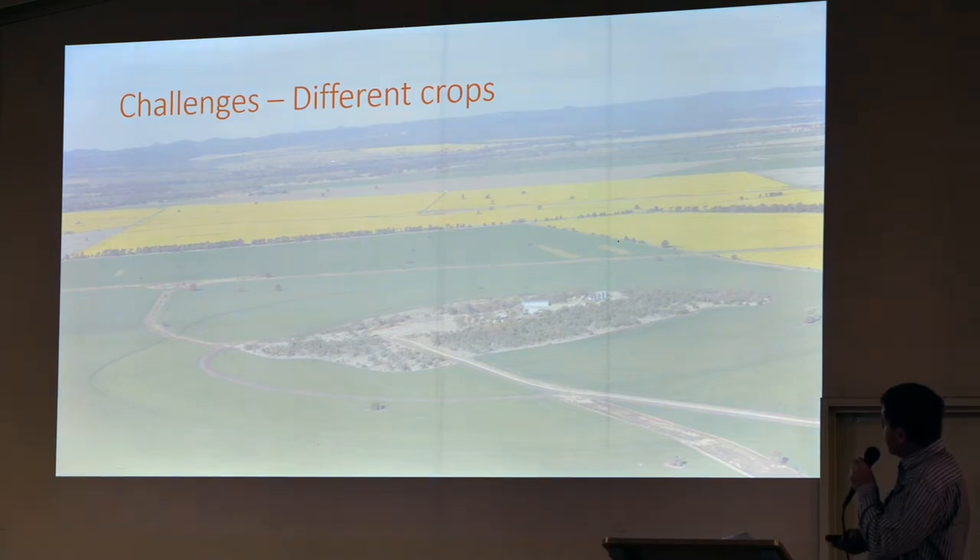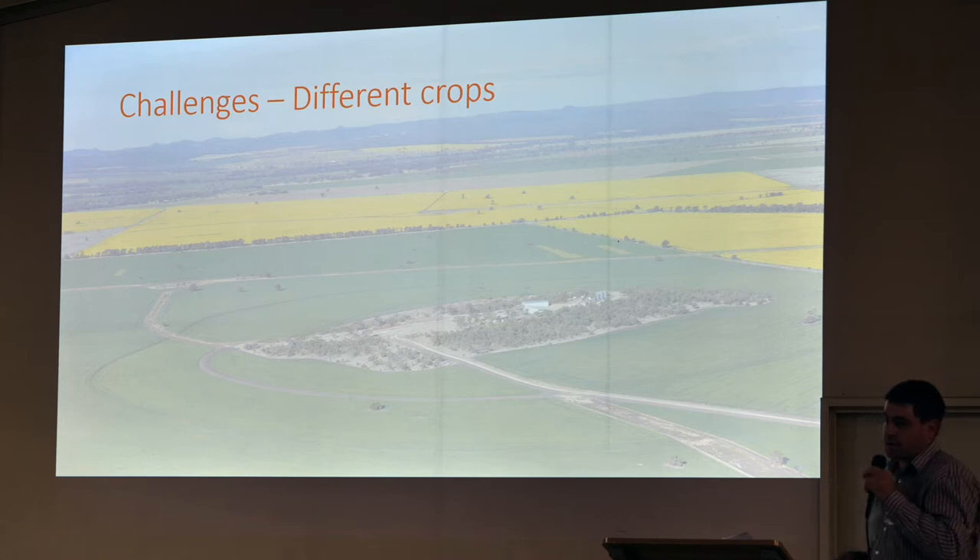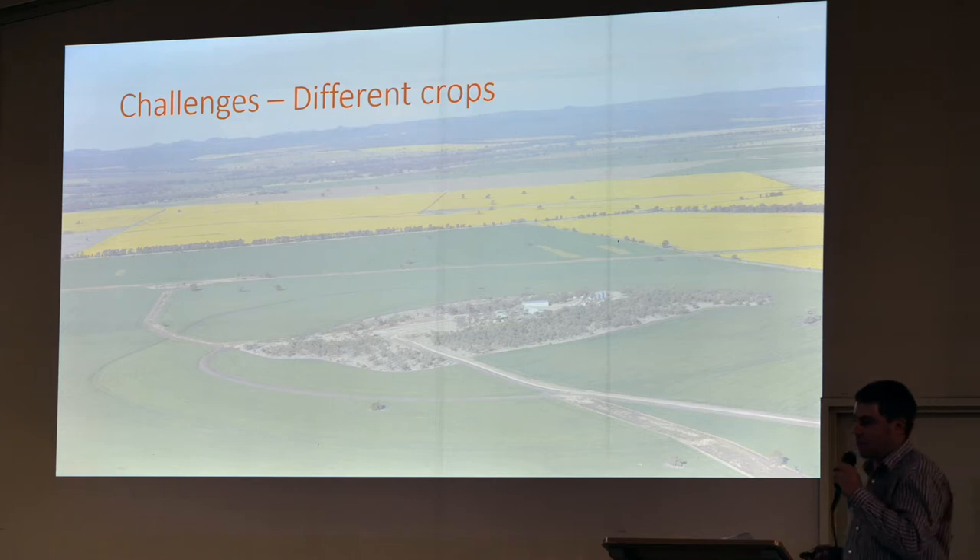There are challenges with different crops. Over here we had some bad grass so we just sprayed it with Roundup. We do what we've got to do — basically stop seed set however we can. Last year in this paddock we got rye grass, and that was brought in from the header. That's something we learnt the hard way.